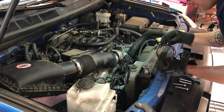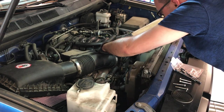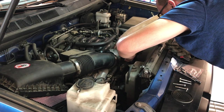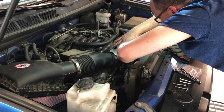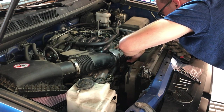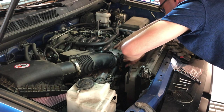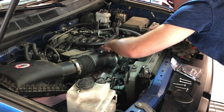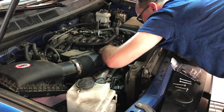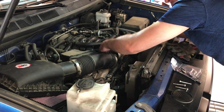Just double-checking to make sure it goes in the right way. There's a good groove here that it fits inside — make sure it gets all the way in so it doesn't get pinched. And that's all there is to it. Put the four bolts back in and torque them to 10 foot-pounds.